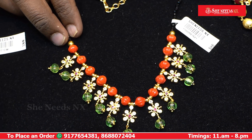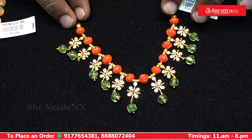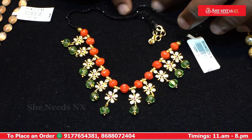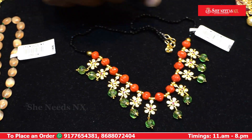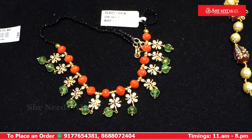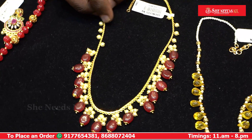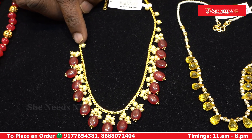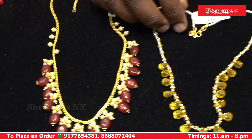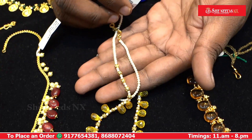It features pumpkin beads and glass cutting with flowers. The cost is $740, also listed at $10,500. It is a hanging onyx design.